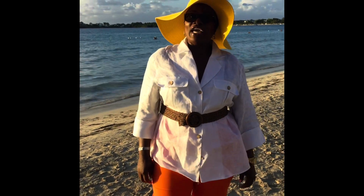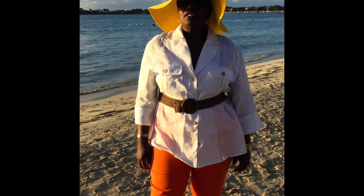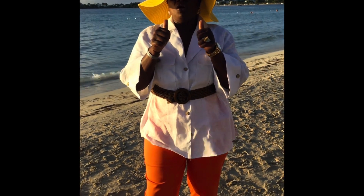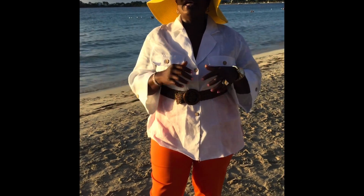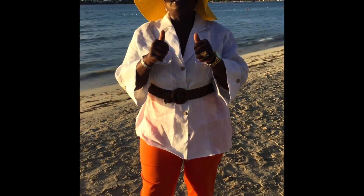Hey guys, it's Donna here again, once more welcoming you back to my channel DW Backyard and Garden. Please press the thumbs up on the video, watch the video, please tell a friend to tell a friend, subscribe to DW Backyard and Garden where you get nice content every time. Thank you very much for the support, love you lots.